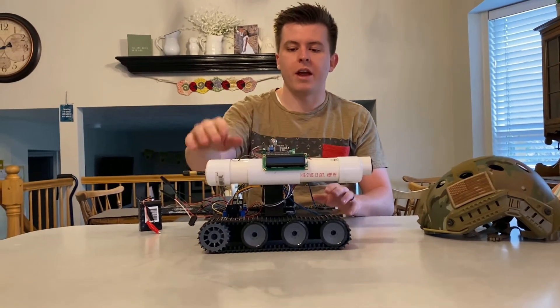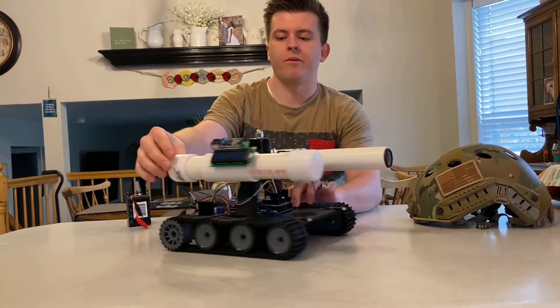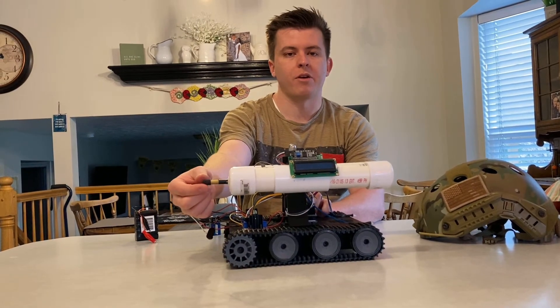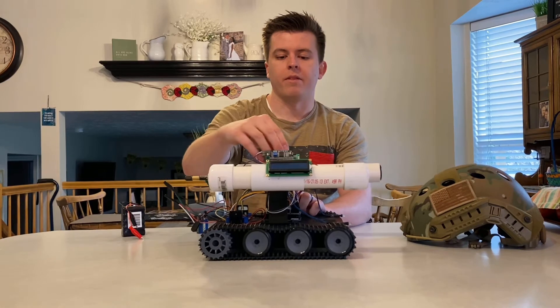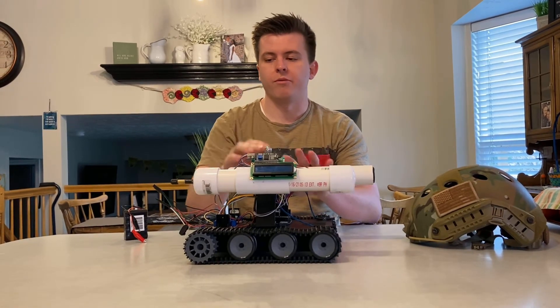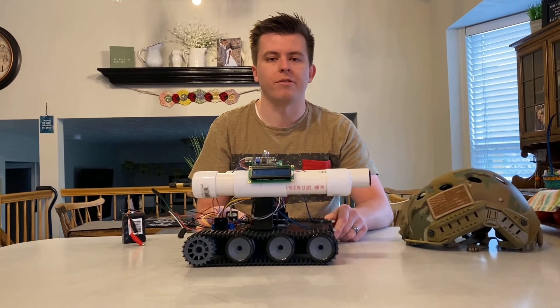The cannon is operated by this SNS 12-volt solenoid here. You just fill this part full of air — you put a simple bike pump or an air compressor on the end of this bike valve stem, which loads it full of air, and then once you press the button on the remote it will fire. So we'll jump right in and show you how it's done.